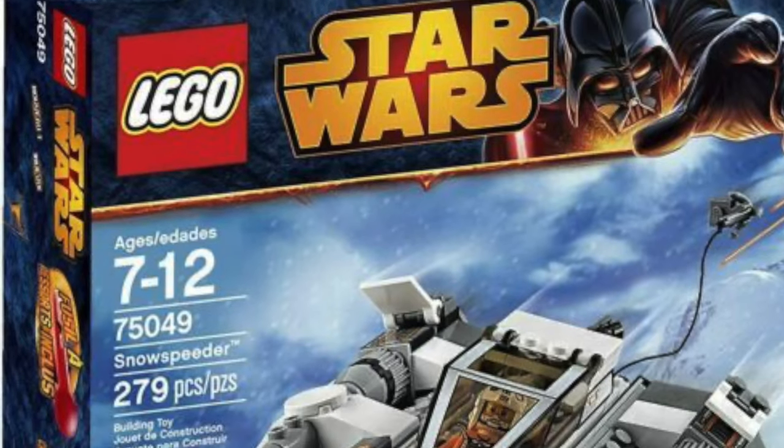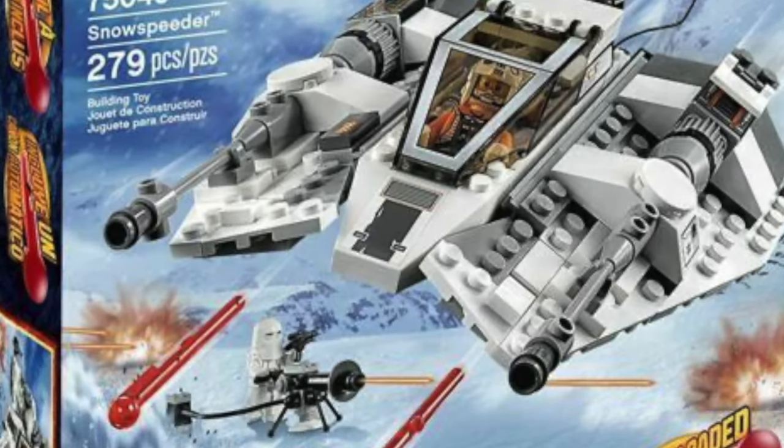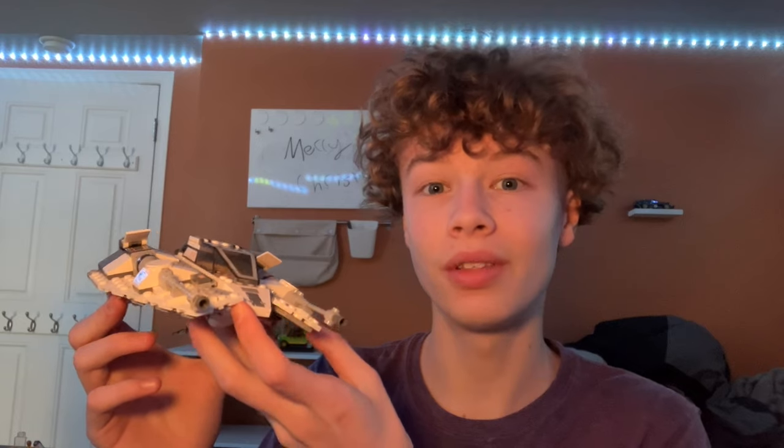Hello everyone, welcome back to my channel Spare Parts. Today I'll be reviewing set number 75049, The Snowspeeder. The set came out in 2014, comes with 279 pieces, and retailed for $30. Let's take a closer look at it.